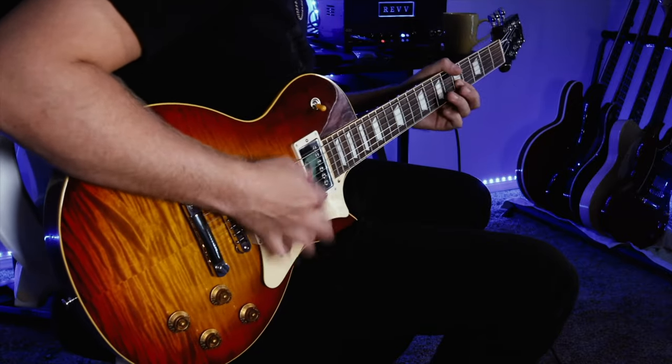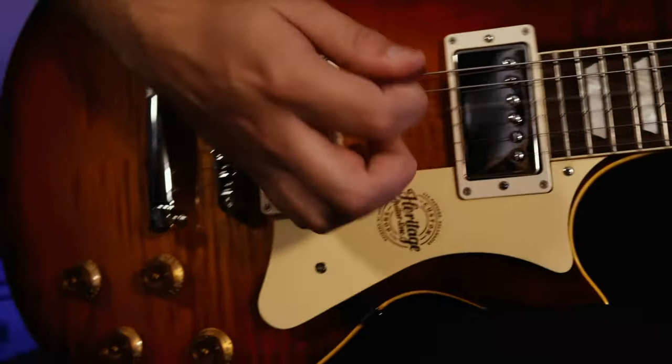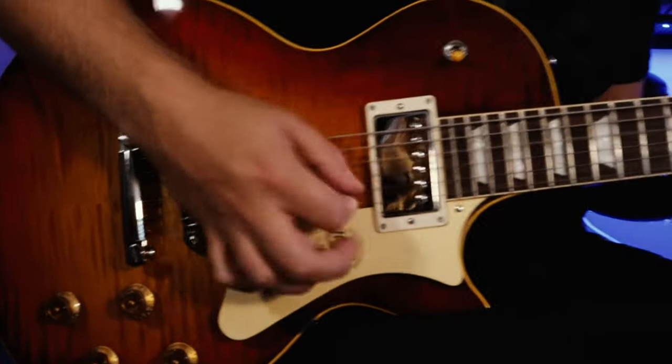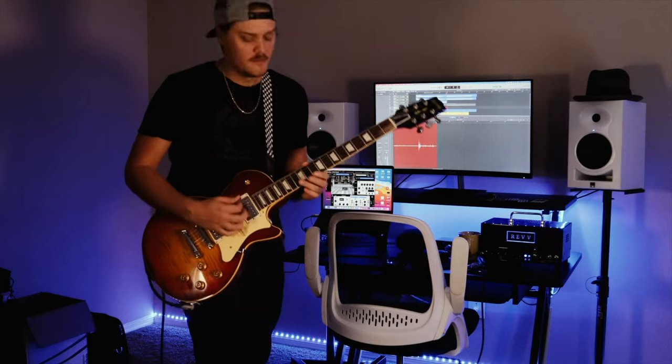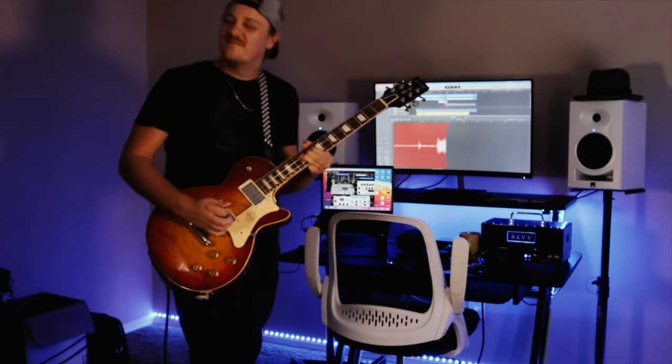Well there you have it — that is my Standard H150 versus my Custom Core H150 by Heritage Guitars. Both are really great guitars and I recommend Heritage Guitars to anyone out there looking for an alternative. They're great and I definitely rely on them for my shows and studio work.